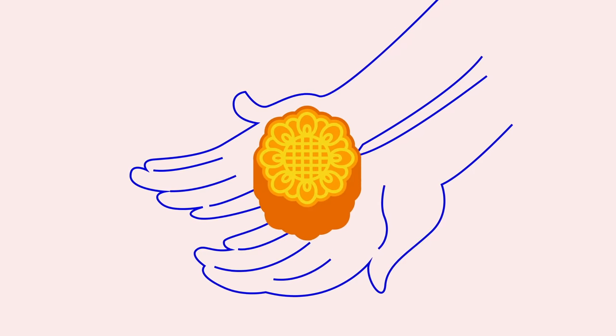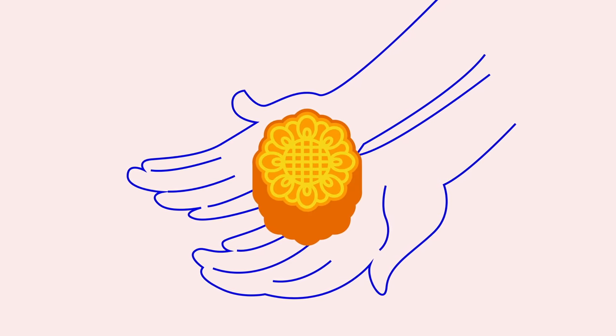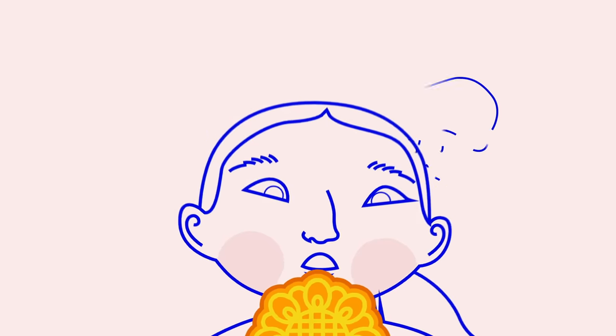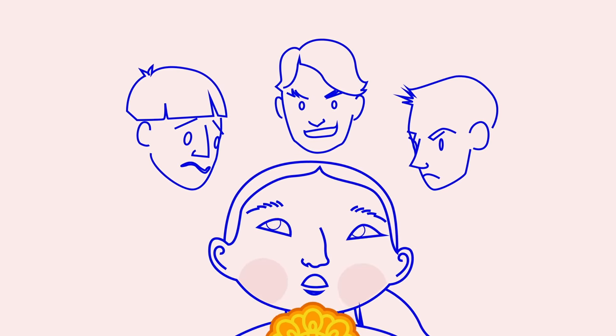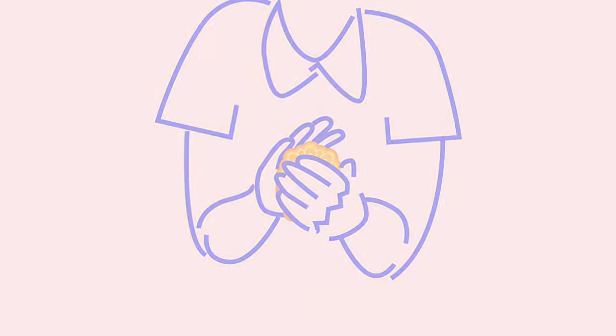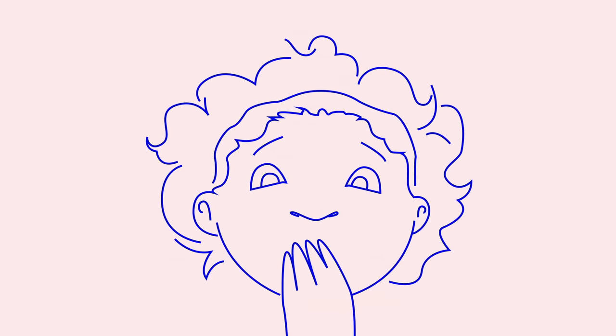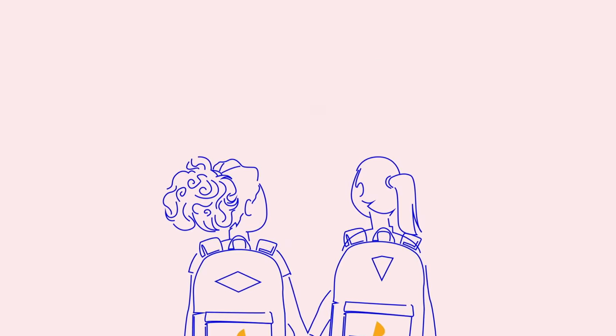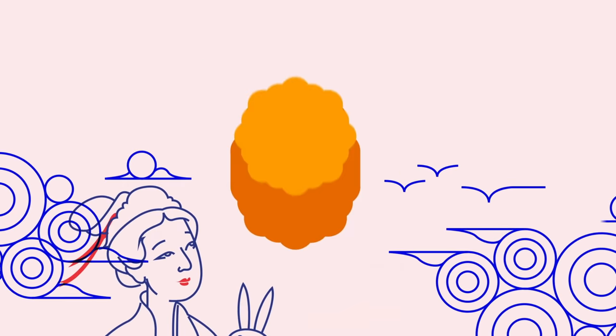One year my mom gave me a mooncake to bring to school to share with my friends. I remember thinking I would eat it alone during recess because I was too scared to share my culture. I didn't want to share these traditions that others would find strange, but as I sneakily took it out of my backpack, my friend turned to me excitedly and told me it was the prettiest thing she had ever seen. She wanted to try it. My face lit up and we shared the mooncake, and I began to tell her all about the legend of Chang'e, the Chinese goddess of the moon.